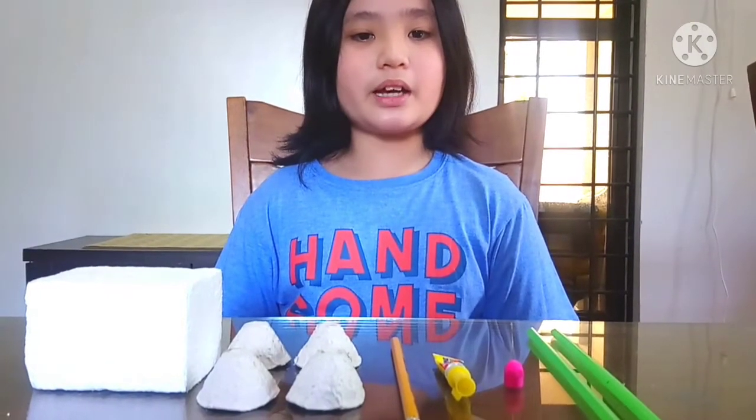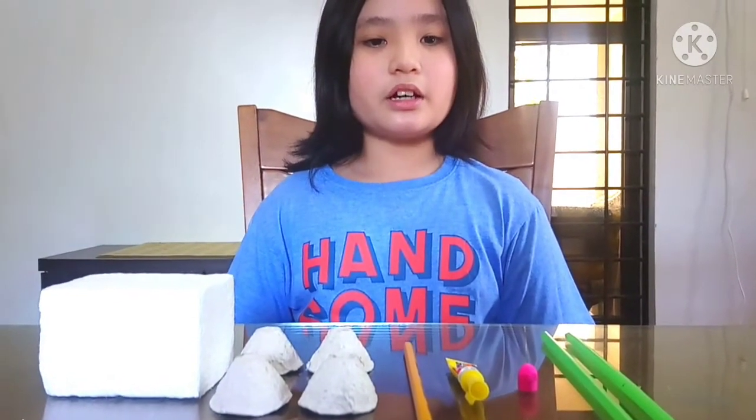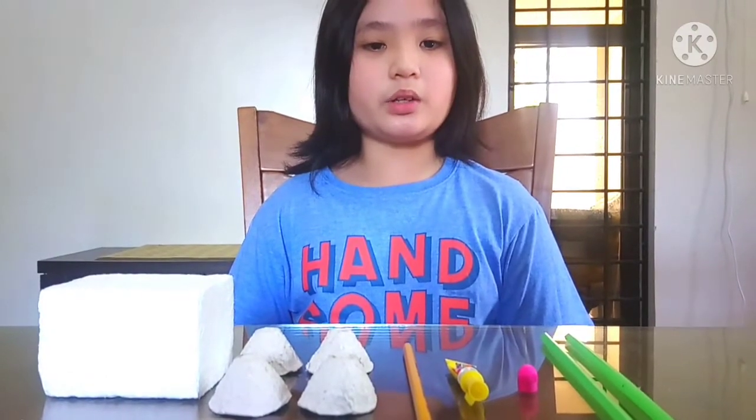Hi! Today I am going to make an anemometer. These are the materials that I am going to use.